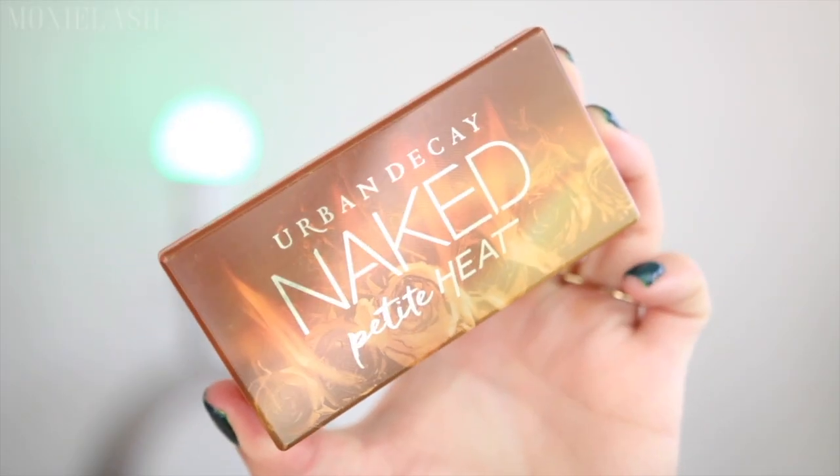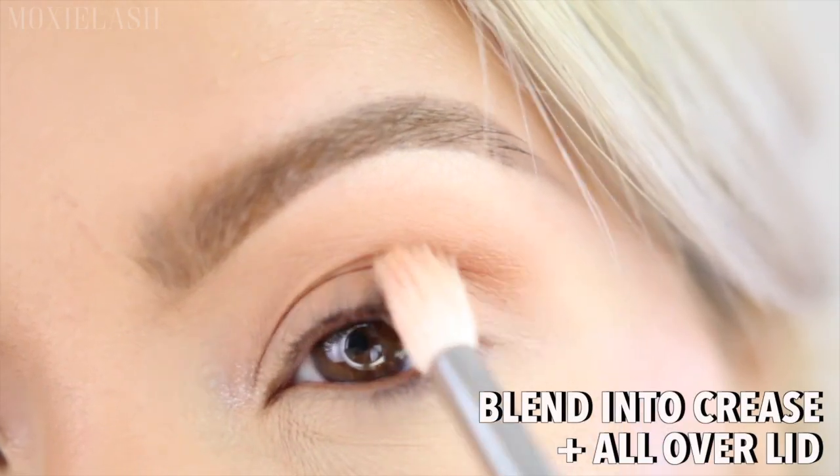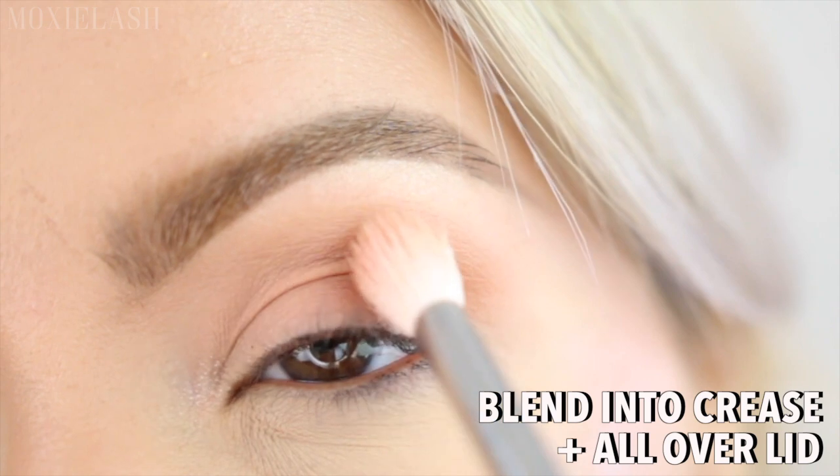We're starting off this look with the Naked Petite Heat palette and taking the shade Hot Spell into the crease and all over the lid. Use a fluffy blending brush for the best results.